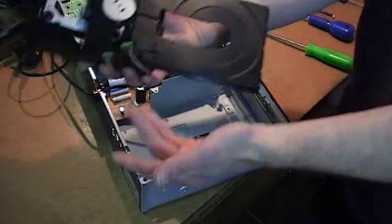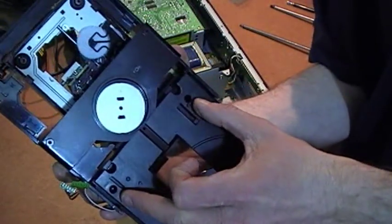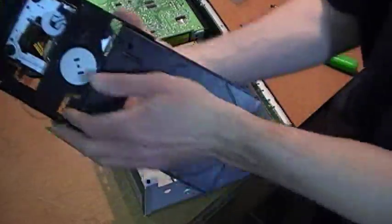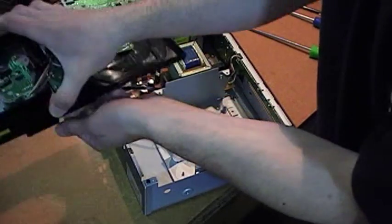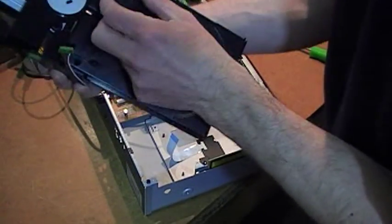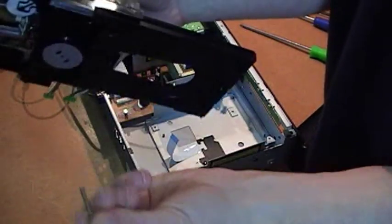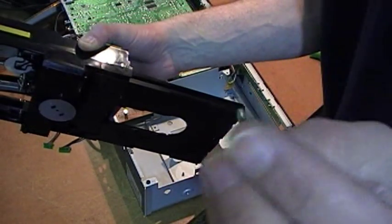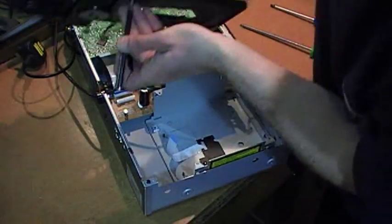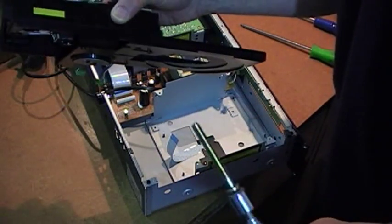If we tip this upside down, there are two screws in the front holes that will come out. The front screws are slightly different to the back ones. If you're having trouble just use the pickup tool to extract them — there's the screw.